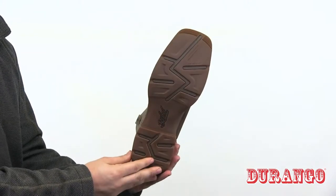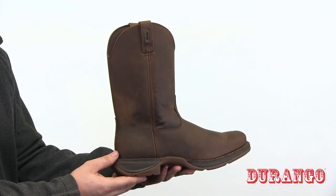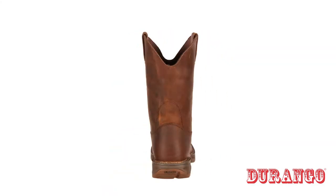It's durable and comfortable, and inside you'll find a cushion flex insole and a contoured ventilated removable cushion footbed, for a comfortable cowboy boot.